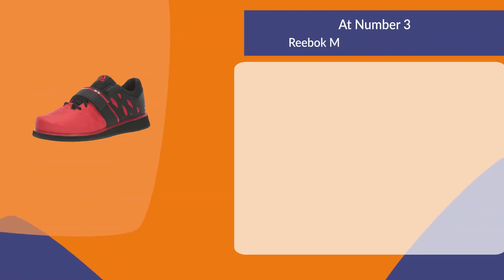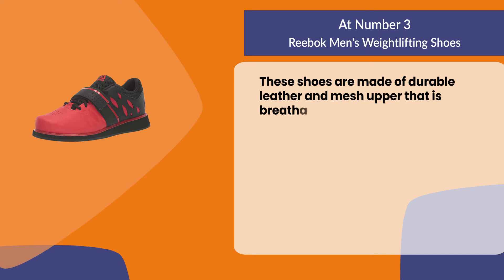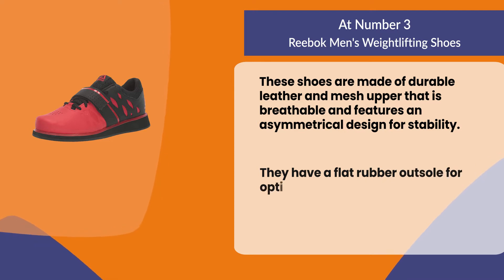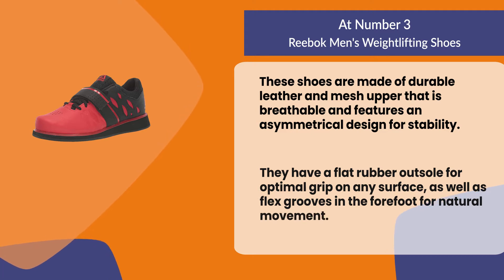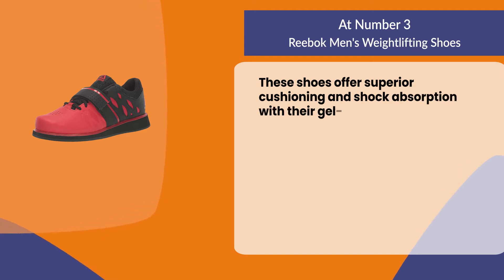At number three: Reebok men's weightlifting shoes. These shoes are made of durable leather and mesh upper that is breathable and features an asymmetrical design for stability. They have a flat rubber outsole for optimal grip on any surface, as well as flex grooves in the forefoot for natural movement.